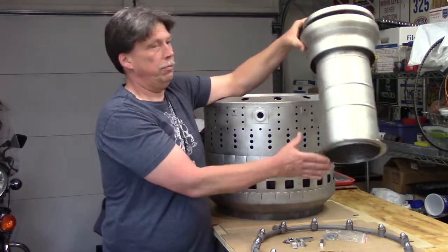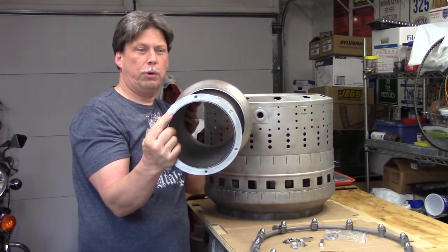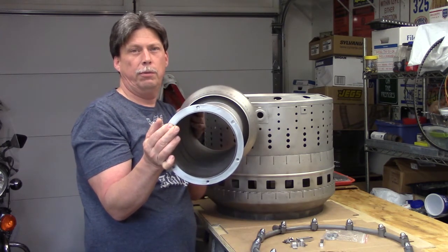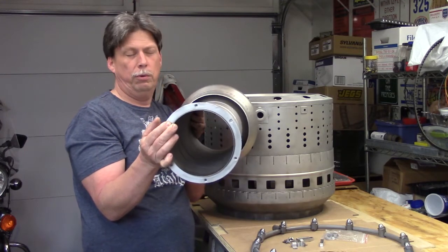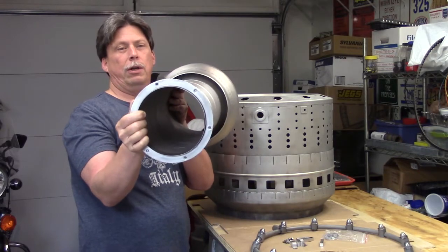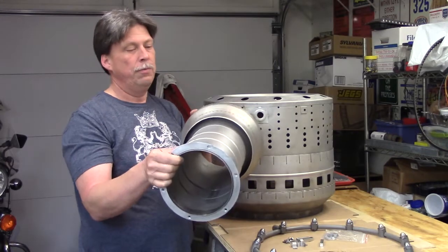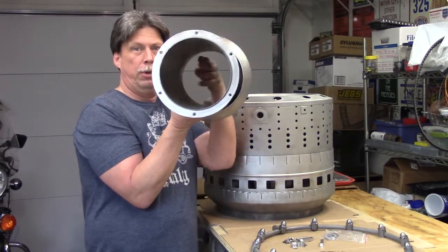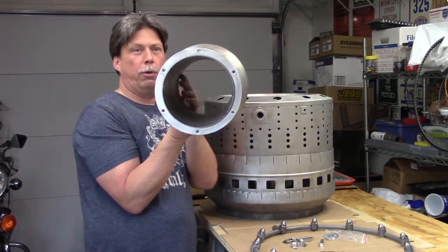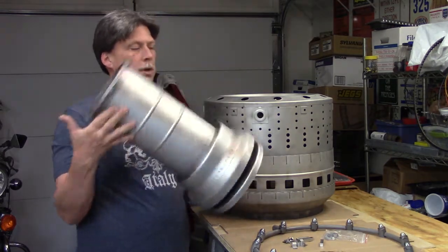This piece has a flange right here which attaches or bolts to the back of the diffuser assembly — that's the very first set of videos I made regarding reassembly of the J44. With this attached to it, it actually has nothing to do with the combustion chamber other than, as you can see, it's a hollow pipe so the shaft is rotating in here, but there's a nice space of air all the way around that keeps the heat off of the shaft.